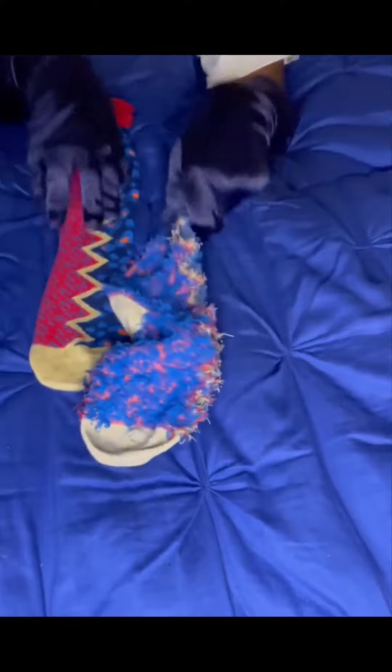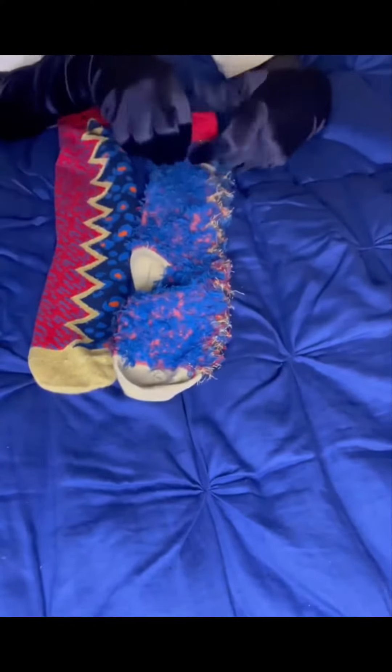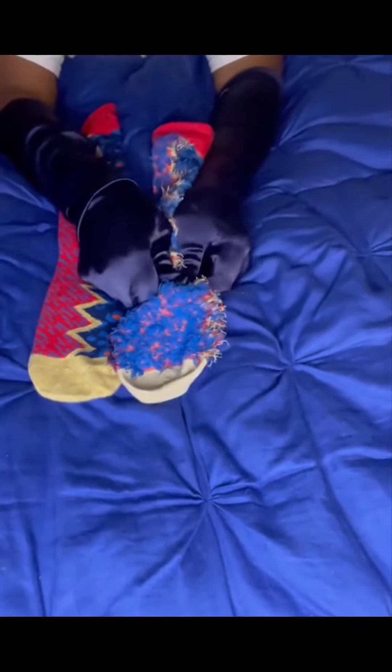Very well constructed. The threads will not come loose because they are intertwined together and cut. These socks are 95% cotton and 5% metallic thread — beautifully crafted and definitely eye-catching.